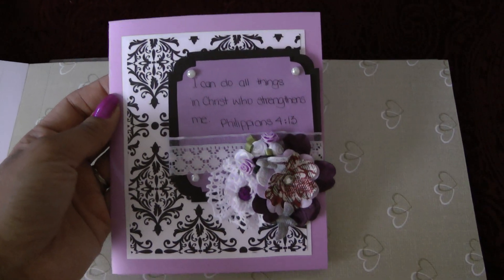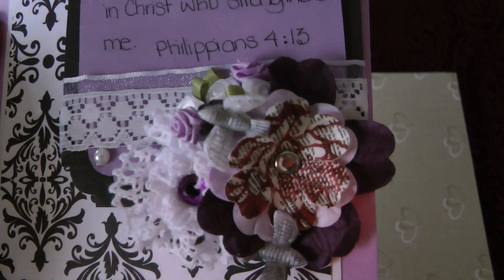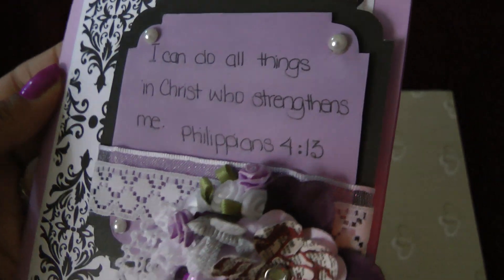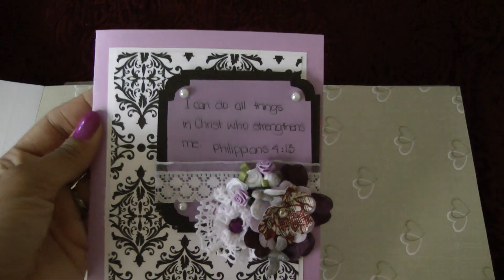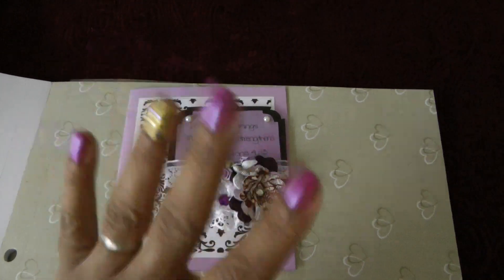As for right now, this is the card I made. I will show you guys a close up. I hope you guys like this video and I will see you later. Bye!